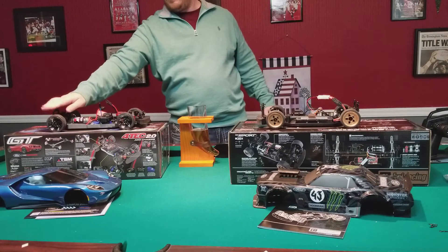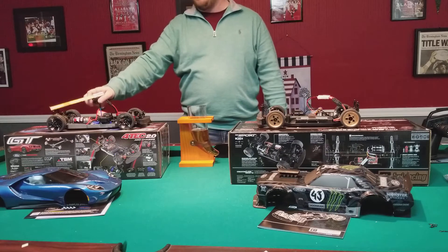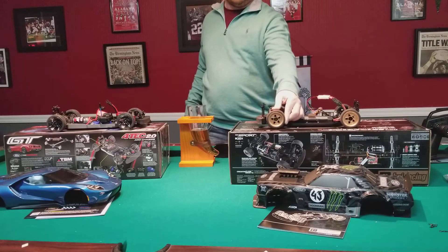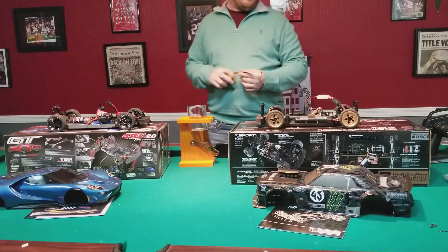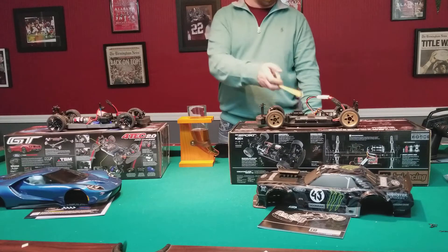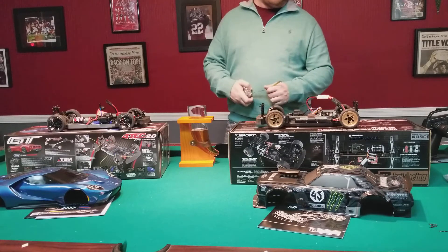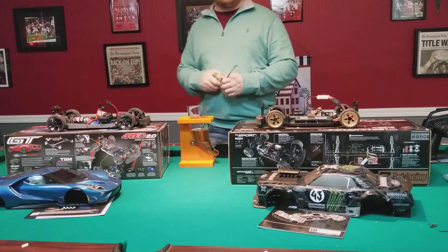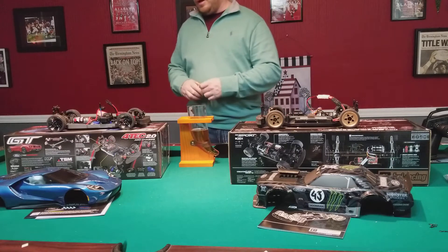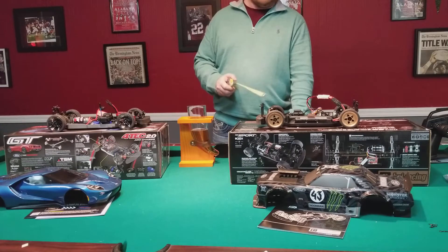The Traxxas tires are firmer, so they'll probably hold up better for wearability. But for grip the HPI tires are going to grip better than the Traxxas. The wheelbase and chassis width are the same, the length is virtually identical, and you have slightly faster electronics on the Traxxas. Both are brushless-ready. They're very close to the same price.